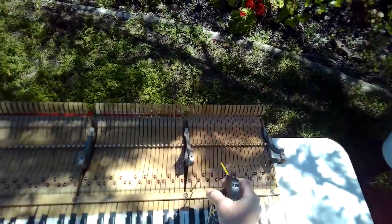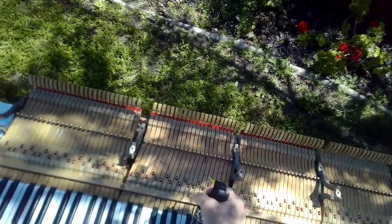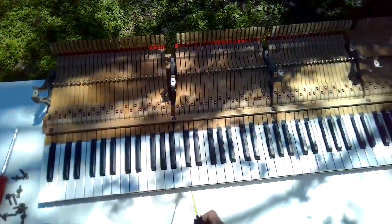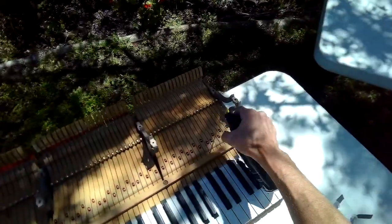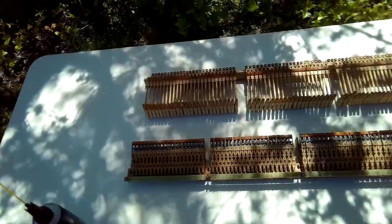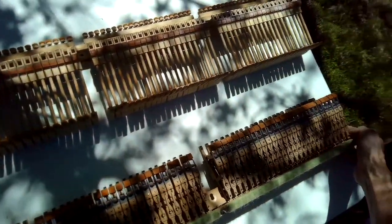I'm spraying on every moving part — all the exposed surfaces, even the felt pieces — just to get all the dust off. Be careful with the compressed air that you don't get the cans sideways or upside down, because then it'll actually shoot out some of the propellant and could theoretically damage stuff because it's really cold. So you just want to keep the can vertical.